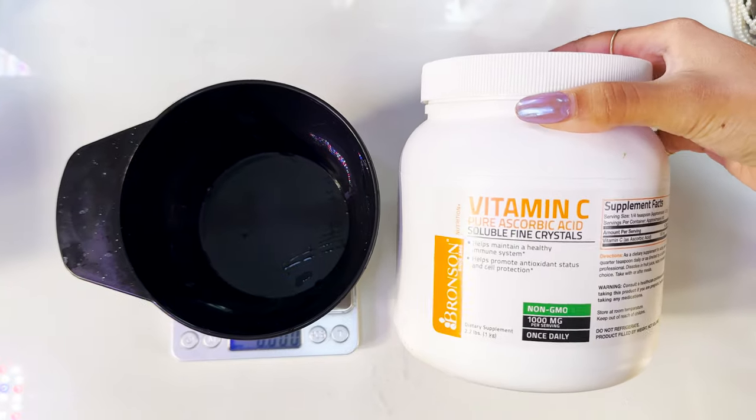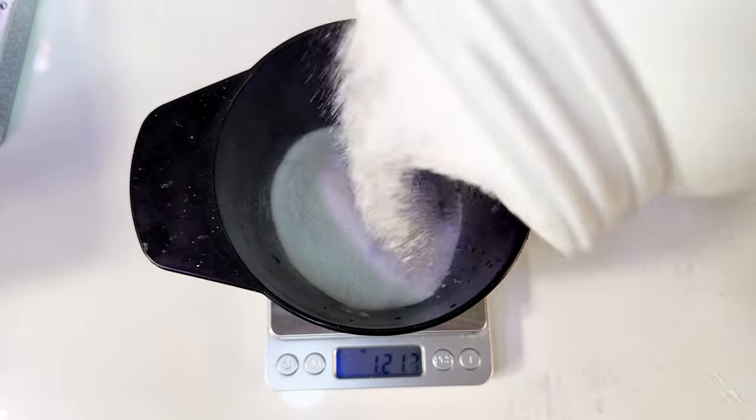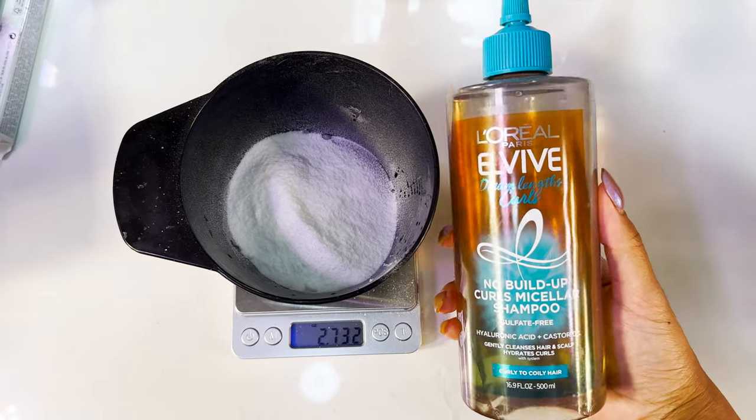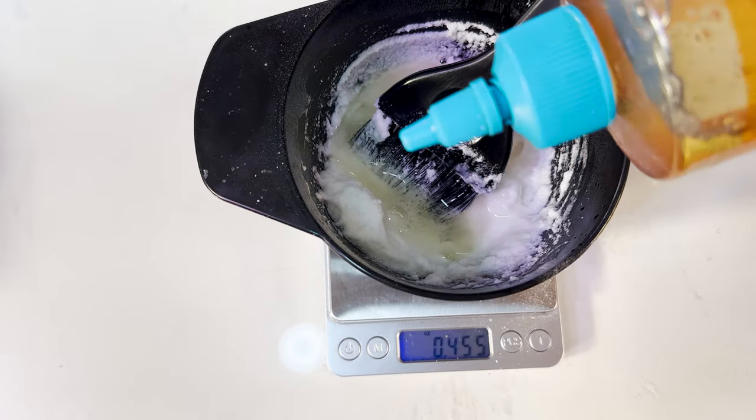I'm using pure vitamin C, aka ascorbic acid crystals, because it's easier than crushing up vitamin C tablets, and I'm mixing that with a no-build-up shampoo so I can get as much color out of my hair as possible, and it helps turn the powder into a paste that's easier to apply.